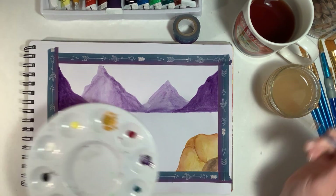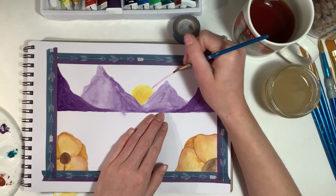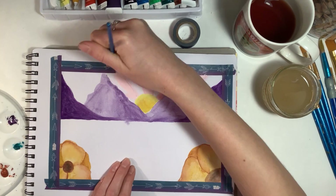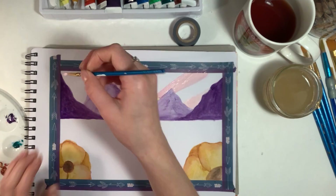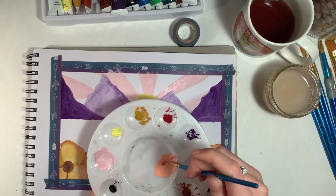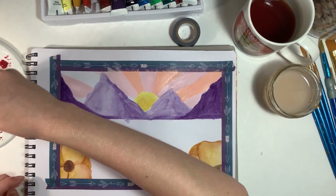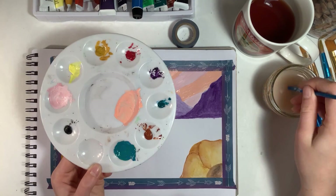I started working on the sky. Peyton does a lot of sun designs with rays coming out, so I decided to try that. I really love this paint — you can use it like acrylic, as I'm doing on the pink of the sun rays, and it goes very opaque. But you can also use it watercolor-style, like I did on the mountains. A little paint goes a long way using the watercolor approach, but it goes faster when used like acrylics. I'm doing pink and orange stripes to make the sun rays, which is something Peyton does a lot on her channel.